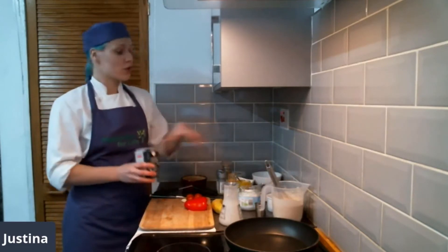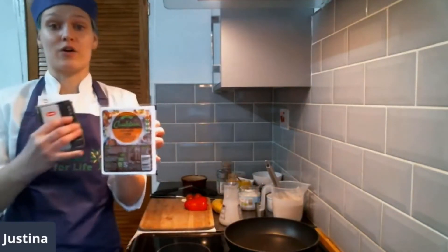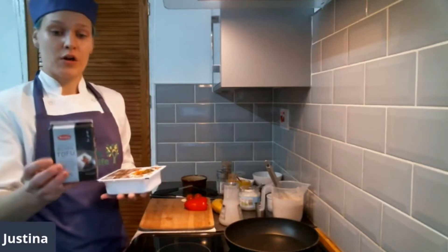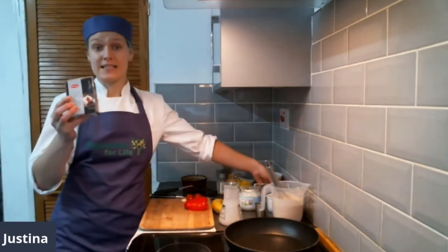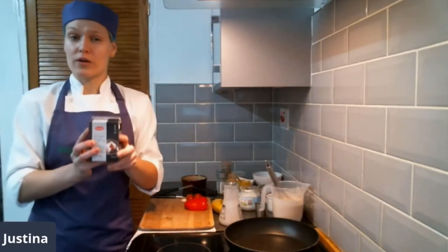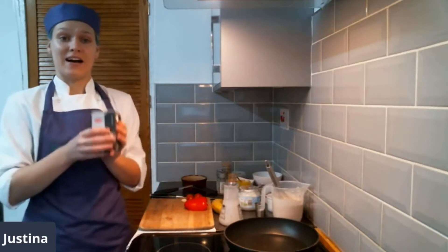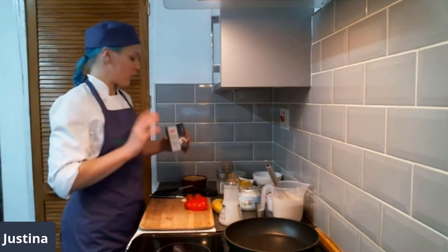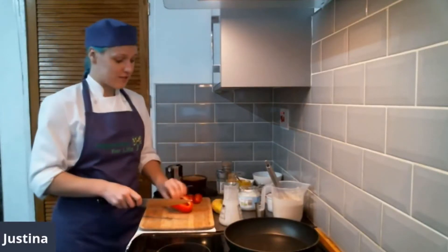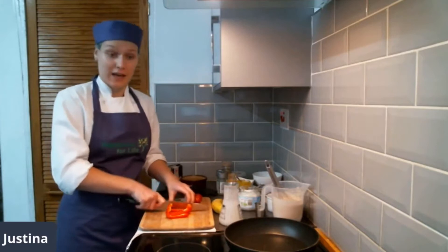We're going to be using tofu. You can use a couple of different tofus — you can buy tofu which is already really firm and in liquid, or you can buy silken tofu. This particular tofu I'm using today is silken and it says Japanese on the packet, meaning it's been set in calcium. So it's not only rich in protein and low in fat, but actually has calcium in there — a really nice boost for your breakfast.